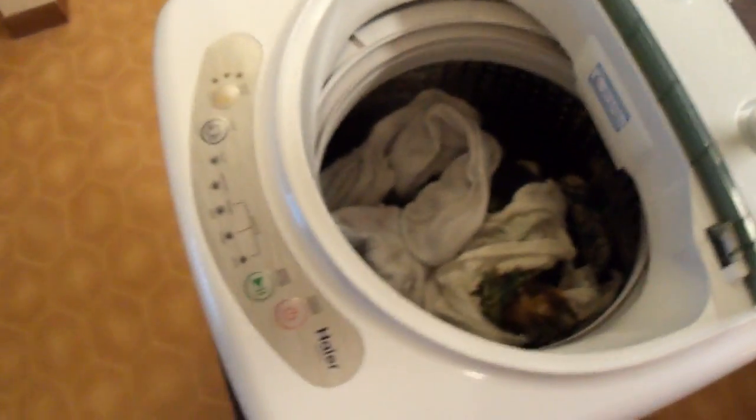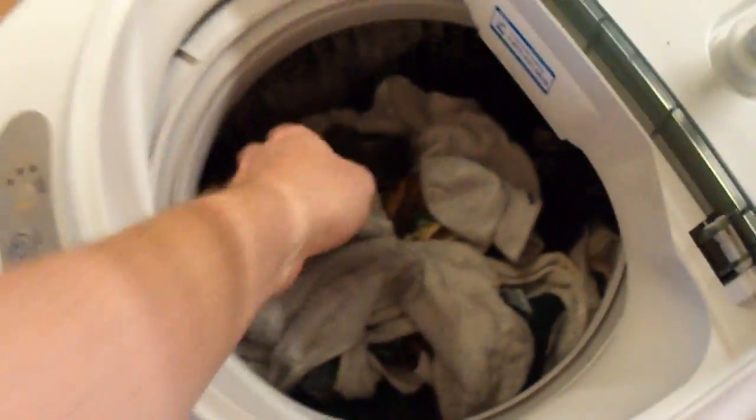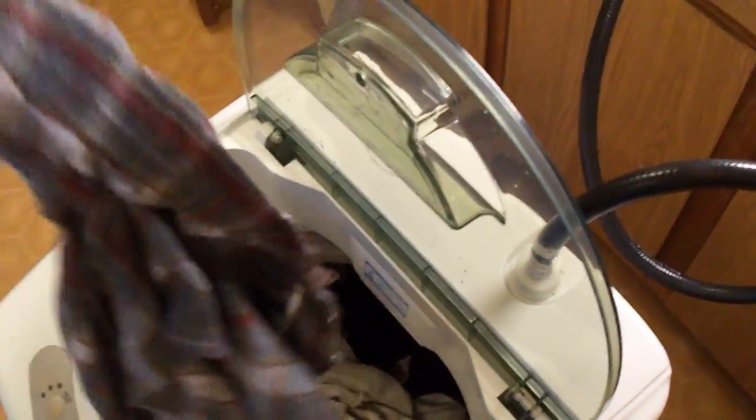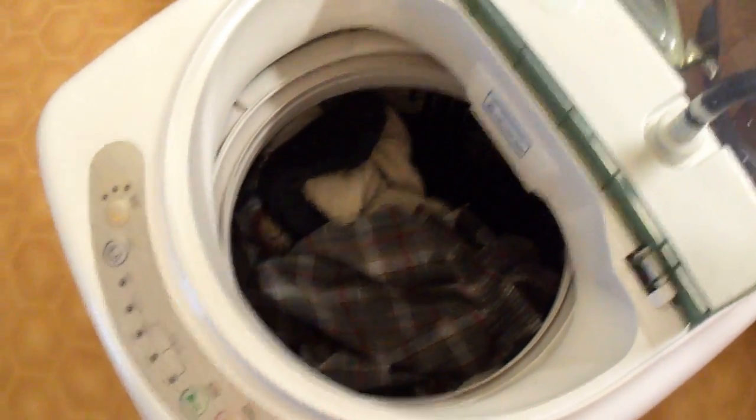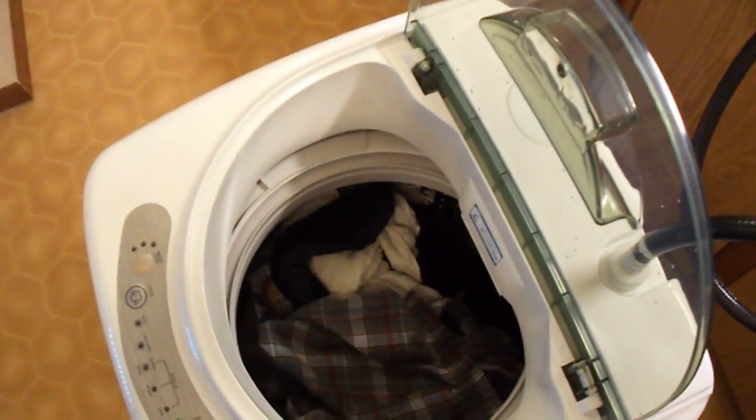The spin cycle is finished — when it's done it just turns itself off. It also gives you a beeping sound to let you know it's finished. Everything came out really clean and smells really good. As far as dryness from the spin cycle, it's very comparable to a full-size washer. You'll want to hang everything up pretty quickly to avoid wrinkles. Overall, I was able to wash a lot of clothes and the whole thing took about 20 minutes. Everything drains down the sink with no leaks.